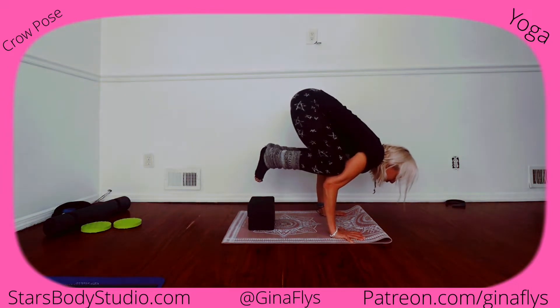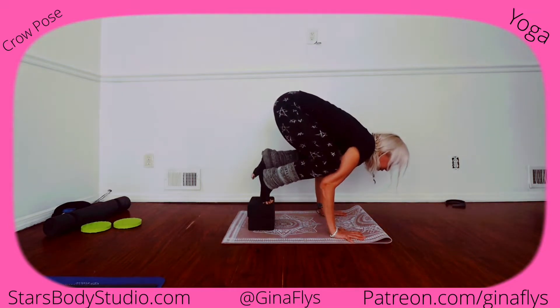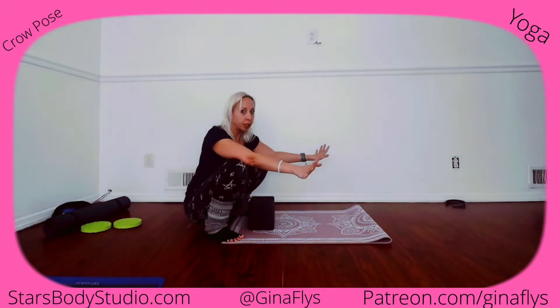You can hang out here for as long or as little as you need — grab, lift, point your toes, wherever you need to be. Even if you don't lift both feet off, this is practice, this is progress. You're engaging your back muscles, your abdominal muscles, your chest muscles even — you're working all the muscles to finally get into crow pose.